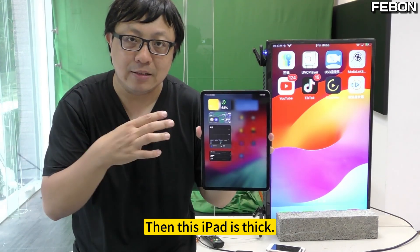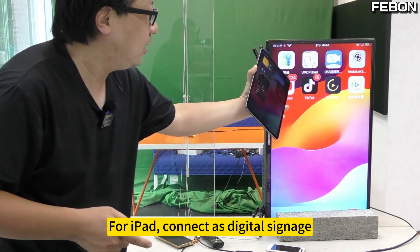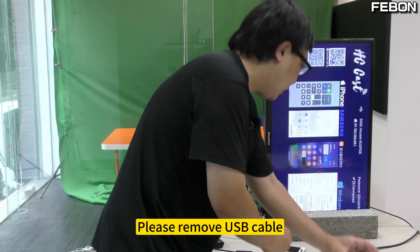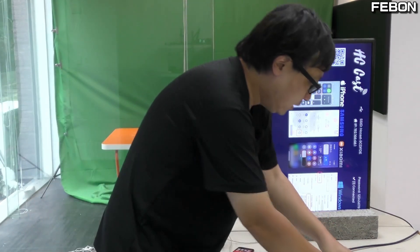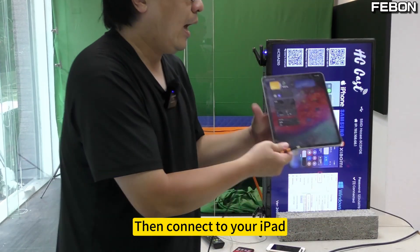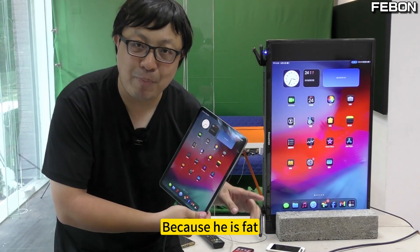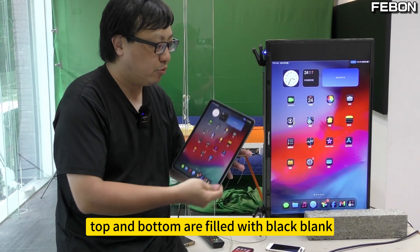The iPhone is very long, but this iPad is wide. So let's connect and see. For iPad connected as digital signage, almost the same thing happens. Remove your USB cable and replace it with this USB-C cable, then connect it to your iPad. Because the iPad is wider, it will just fill in black blank above and below — top and bottom are filled with black blank.